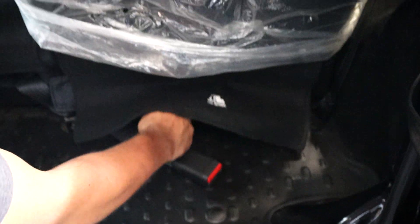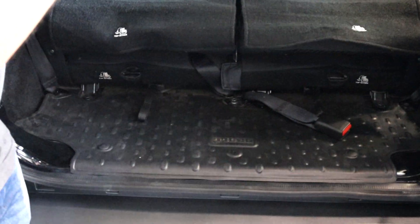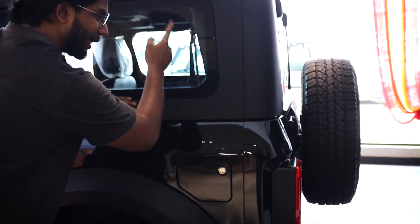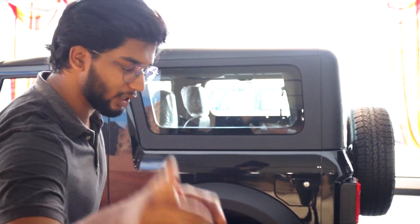Both rear seats go down and you have this beautiful space with the front-facing seats and an amazing area to accommodate all your travel equipment and luggage. The next big change in the all-new Mahindra Thar is that the fuel cap has been changed from the right-hand side to the left-hand side of the vehicle, which is very convenient because now you don't have to go all the way around and stand on the opposite side of the fuel pump to fill diesel. That's a good move, Mahindra, if you are watching.